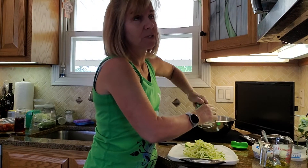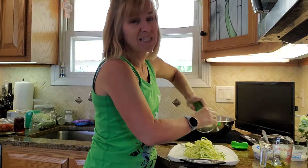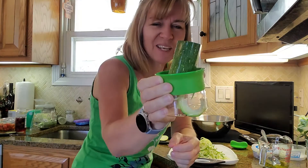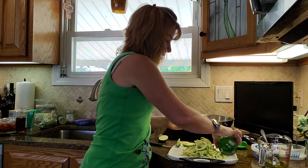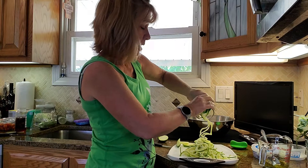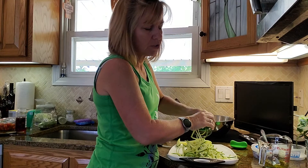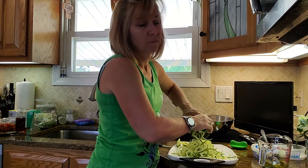What do I use zoodles for? Well, for this salad, and I also do a shrimp scampi zoodle — it's so good. It's a really easy recipe: shrimp, zoodles, garlic, and white wine cooking wine. I also saute zoodles just a little bit — not too much because I don't like it soggy — and use them instead of pasta if I make spaghetti and meatballs.